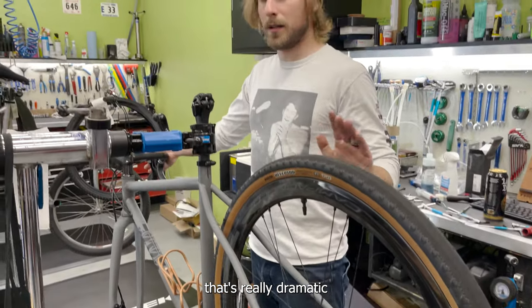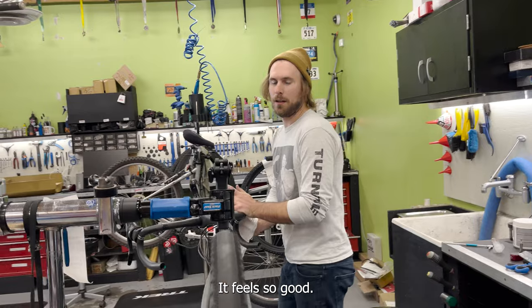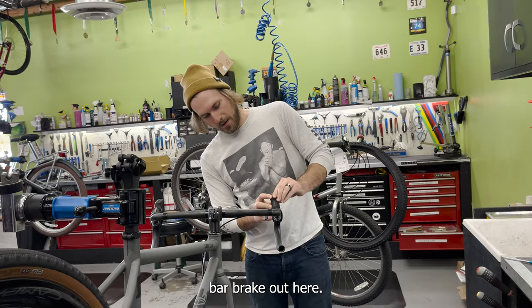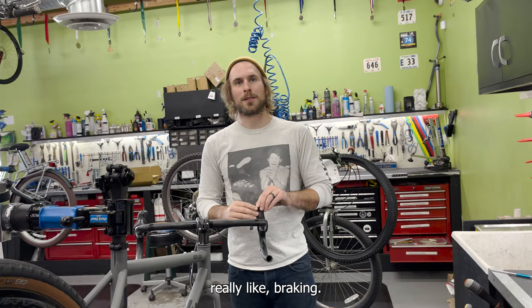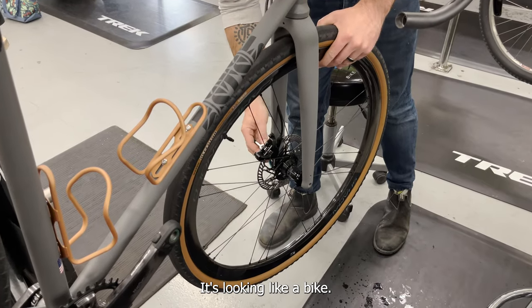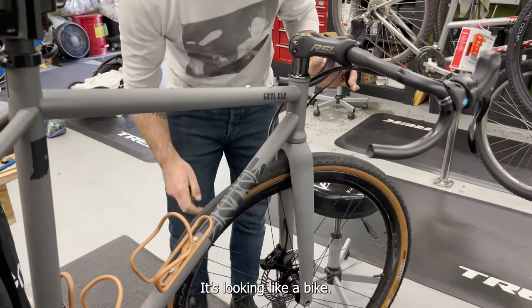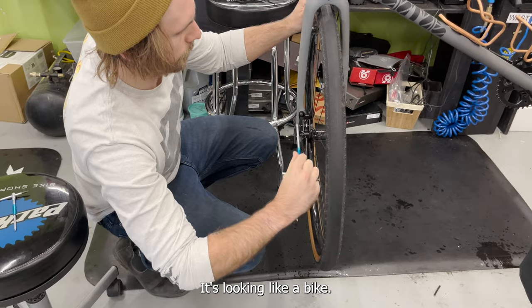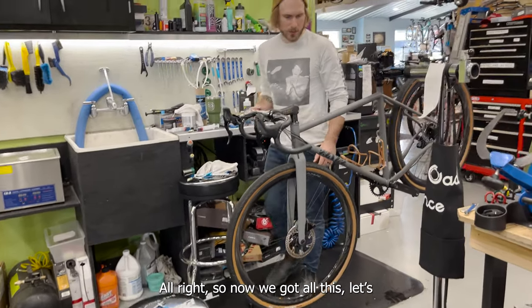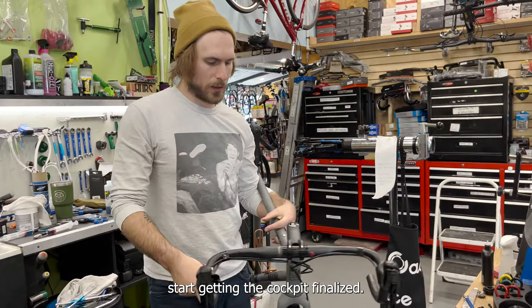One thing that's really dramatic with the Campagnolo is the brake feel — it feels so good. The modulation on these Campagnolo brakes is better than any other drop-bar brake out there. It has a springiness to it; it makes you feel like you're really braking and it's fun to brake. It's looking like a bike!